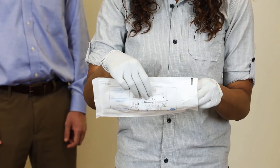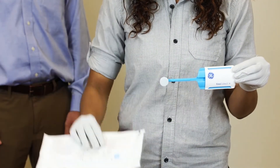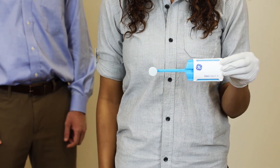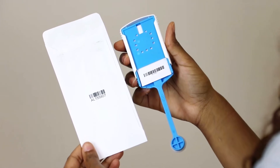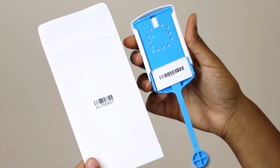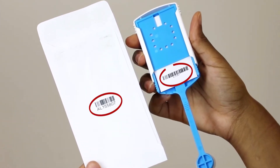Open the kit and retrieve the EasyCollect Plus collector from the packaging by holding the cover portion of the collector. Next, examine the EasyCollect Plus FTA card and the DNA collection kit envelope to make sure they have matching numbers.